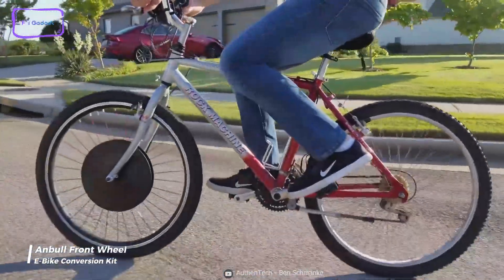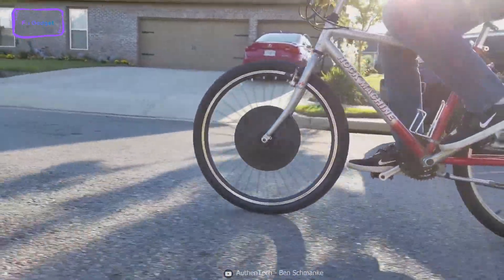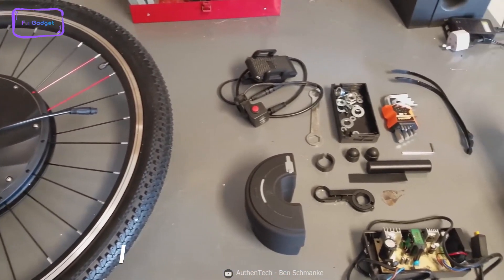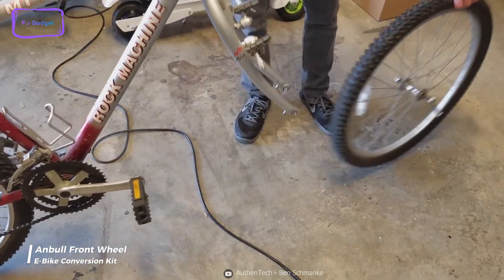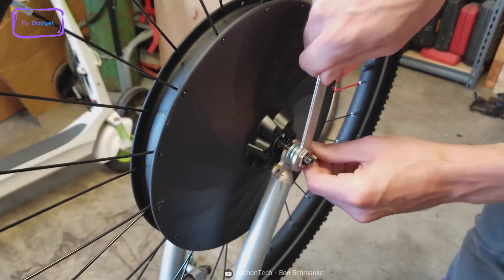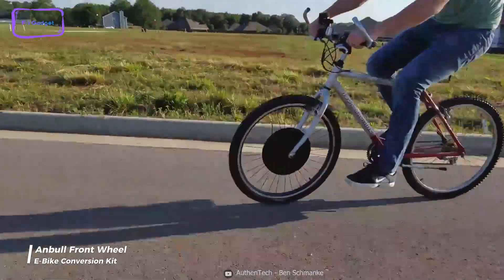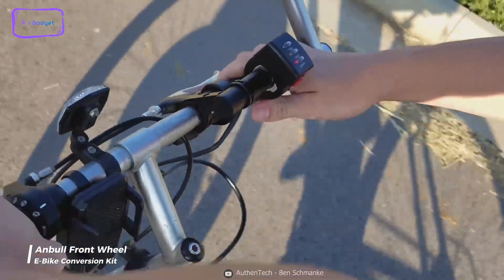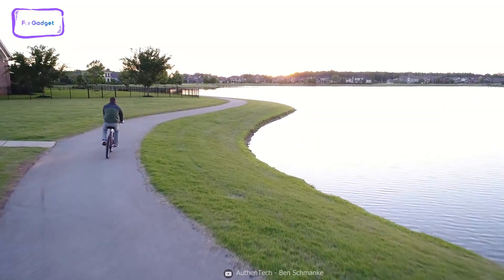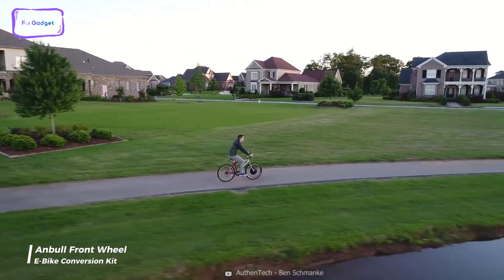The Anvil Front Wheel Electric Bike Conversion Kit is an excellent choice for those looking to convert their conventional bike into an eBike. This kit comes equipped with everything you need to make the conversion, except for the battery. The installation process is simple and easy — you only need to switch your front tire, make easy adjustments, and connect a few cables, and you're ready to go. The lightweight and convenient design makes it a popular choice among cycling enthusiasts looking to increase the power of their bicycles for traveling and racing, ensuring your eBike will be both safe and reliable.